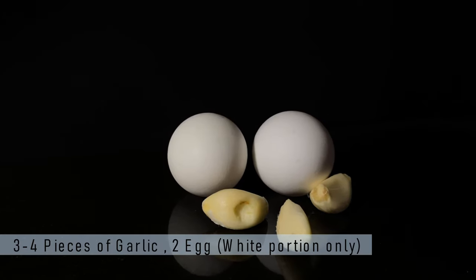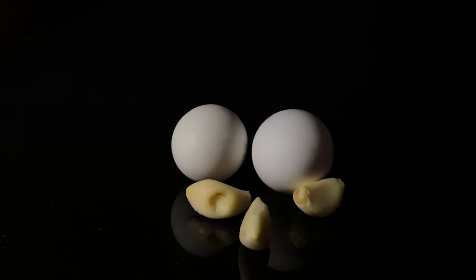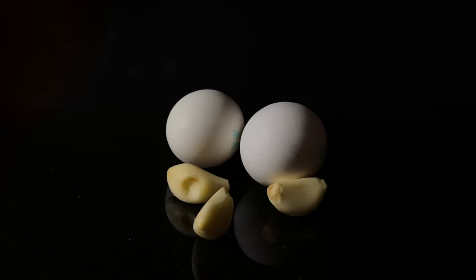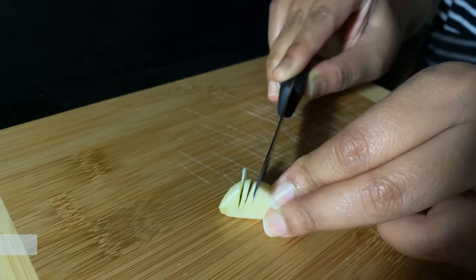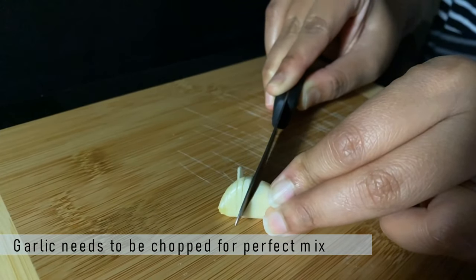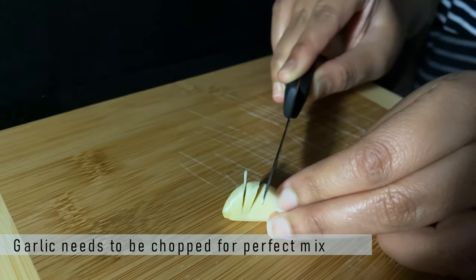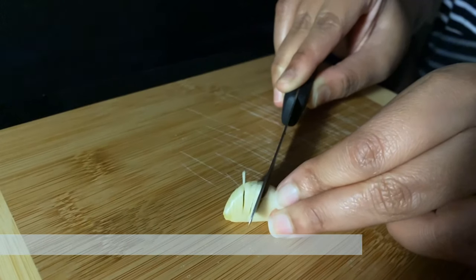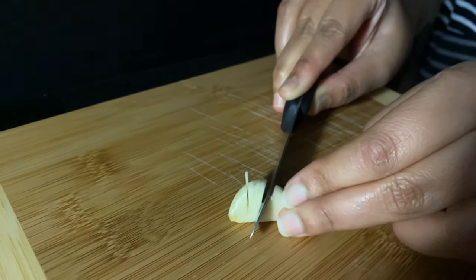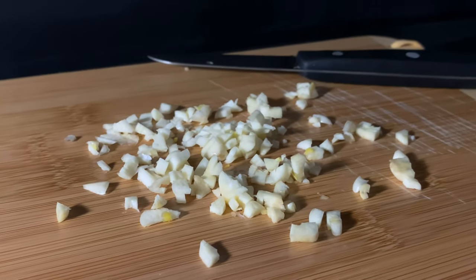My third ingredient is garlic pieces, three in quantity, and my fourth ingredient is egg white. Please note we are only going to use egg white, not the yellow or yolk portion. For the garlic, we need to chop them up into very small pieces so that they can get mixed with the food very easily.